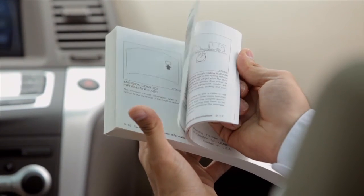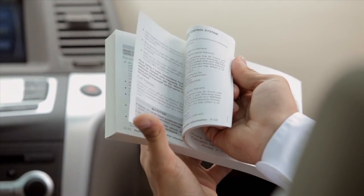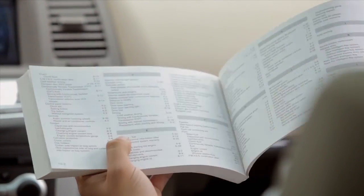Please see your Owner's Manual for important safety information, system limitations, and additional operating information.